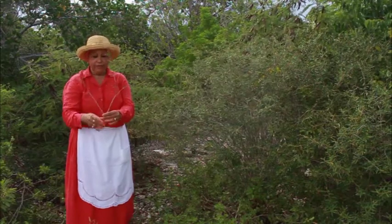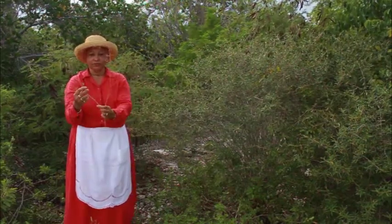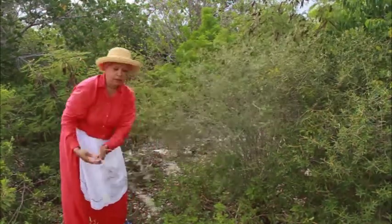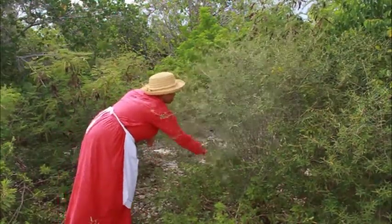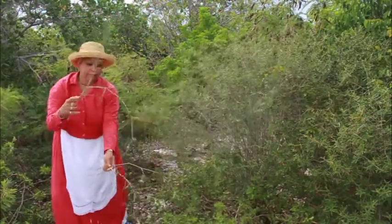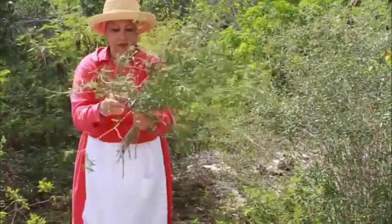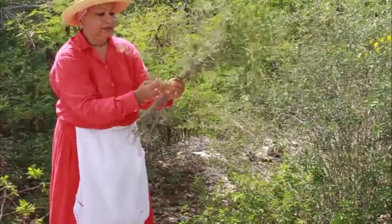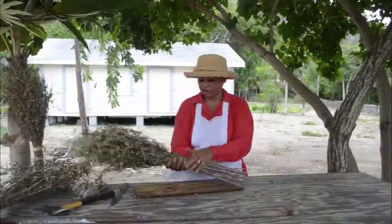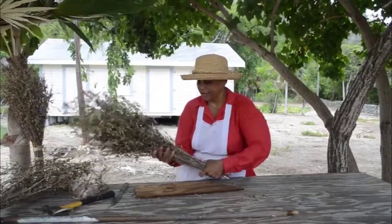Normally we collect the branches that have a V like this to make a better shaped broom. We keep collecting these and get them together. This is the amount of rosemary bramble we have collected so far, and this can make a nice broom.